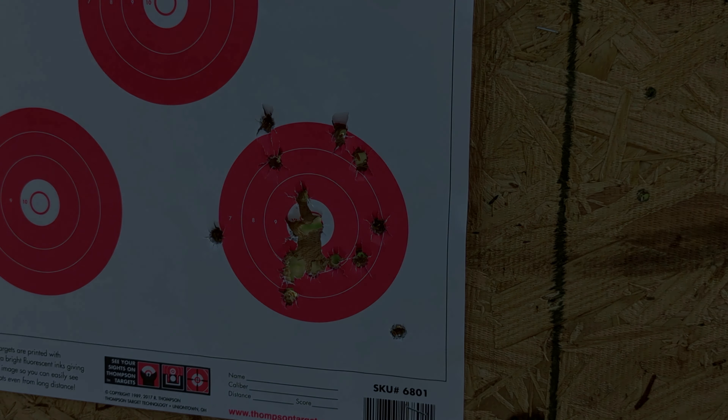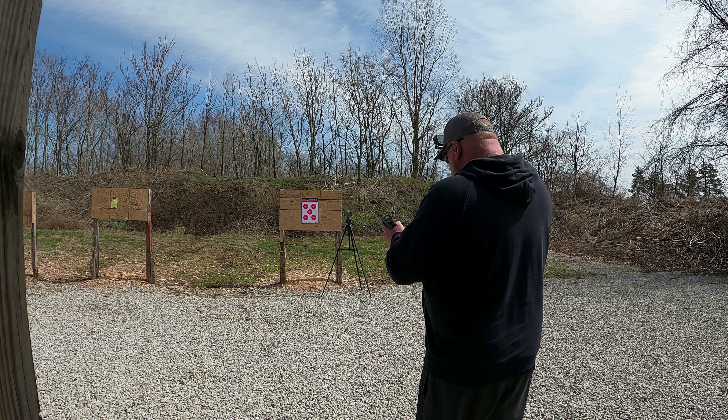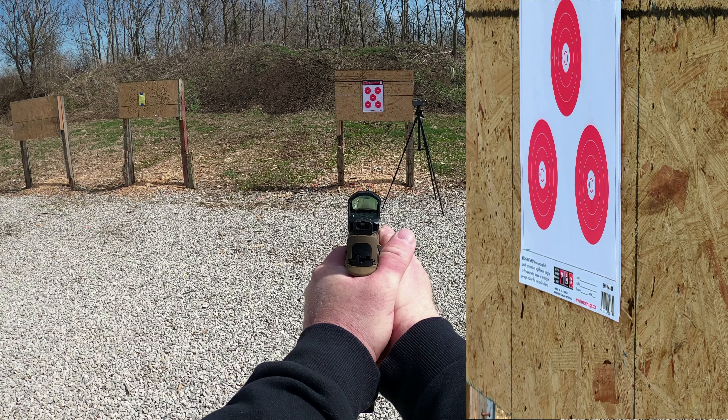Here's my first group — it's not real good. Got one outside here, a couple on the edge, but I'll warm up. It's grouping pretty good overall and I'll get it shooting a lot better.